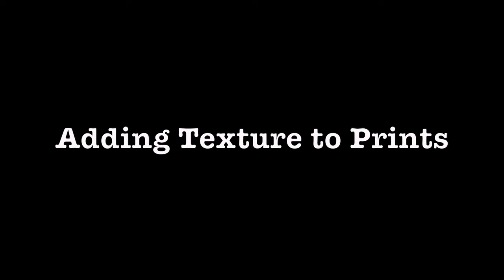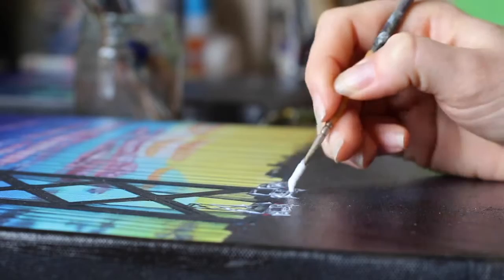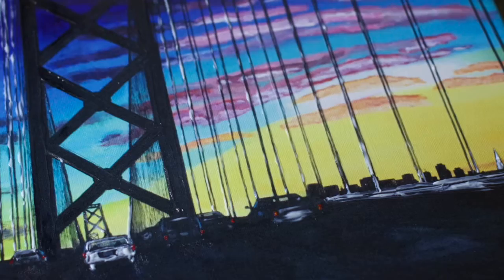Hey! I've got some new prints that I have added texture to, so I wanted to show how I did that. For these prints I used a glossy acrylic medium and varnish. This is what adds the texture, but it also adds another layer of protection for the work.